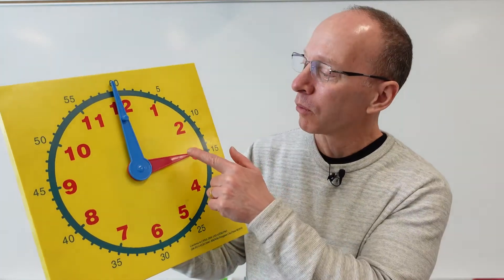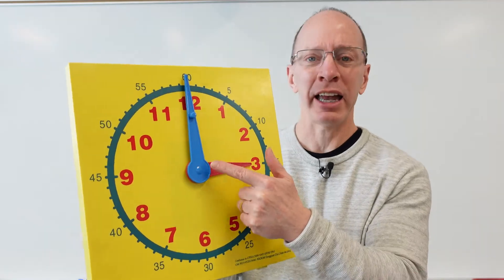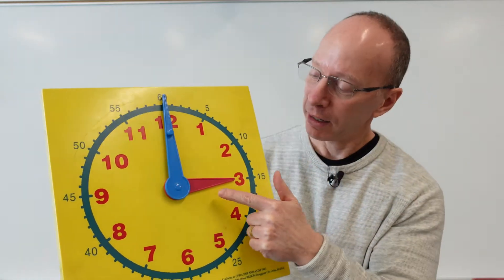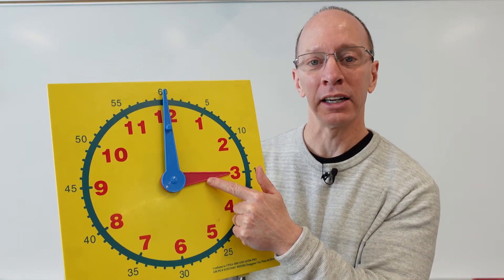Hey, welcome back to the show. Today on the show, we are going to learn how to tell time to the nearest hour. Right away, you see on this clock we have two hands — we have this big hand right here and a short hand. This hand right here is called the minute hand, and this hand right here is called the hour hand.